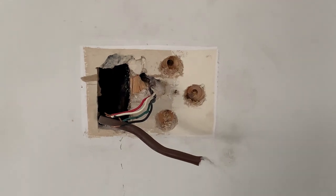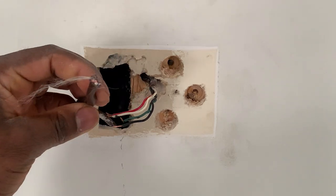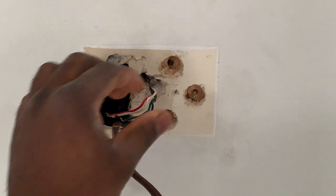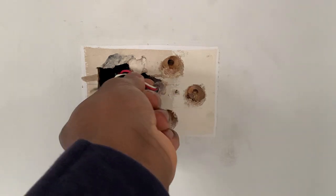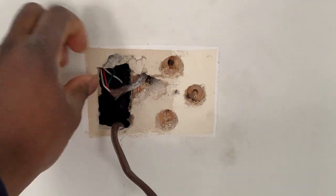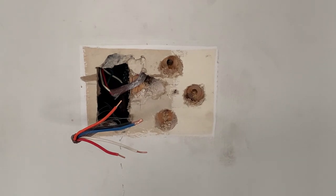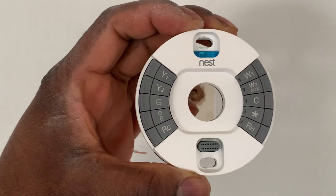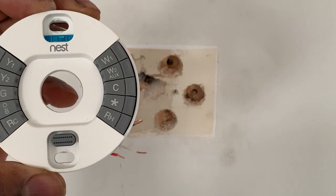I went ahead and removed the old thermostat. This is the new 18-gauge five-wire that I ran recently, and this is the four-wire that was there before. I'm just going to hide it at the back — maybe this will help somebody next time when they want to upgrade. I went ahead and stripped the wire. In the new thermostat, you have this base plate that I'm going to install on the wall and then connect the wires to it.